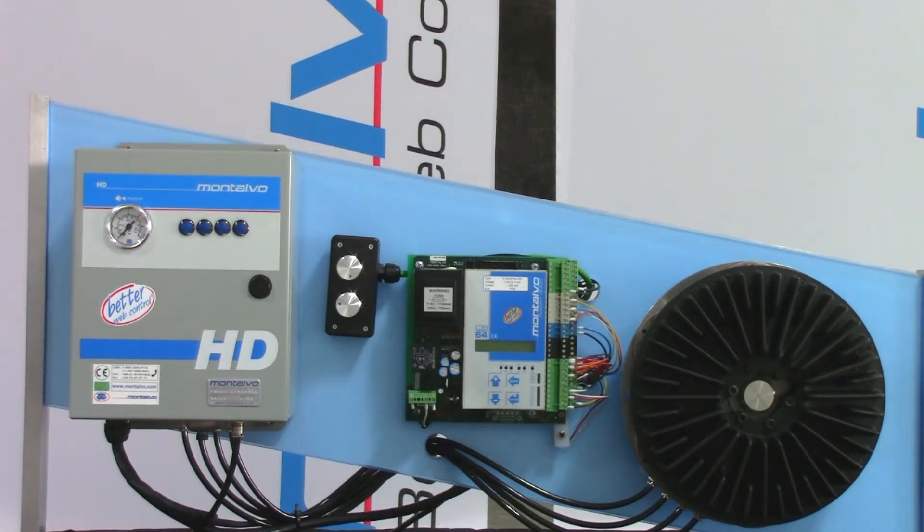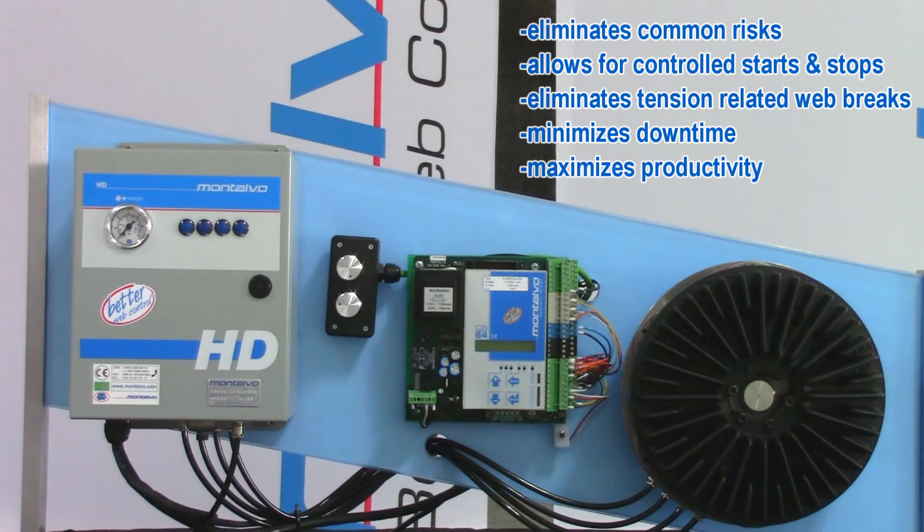Montalvo's Range Expander eliminates the risk of these problems while allowing for controlled starts and stops, eliminating tension-related web breaks, minimizing downtime, and maximizing production.